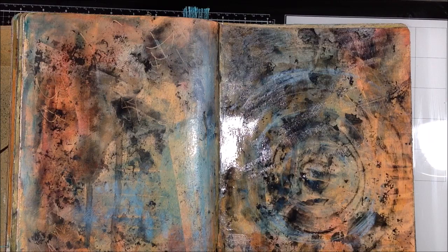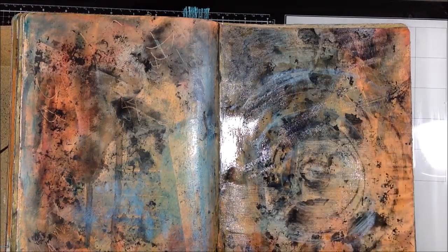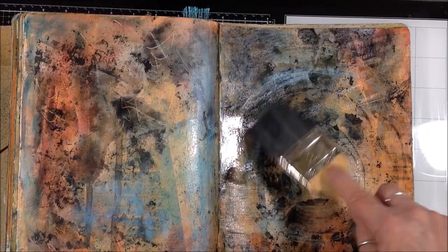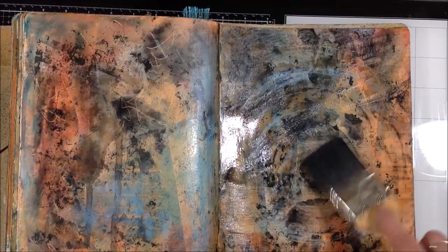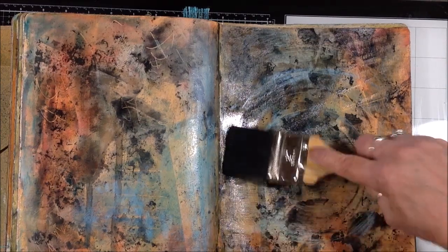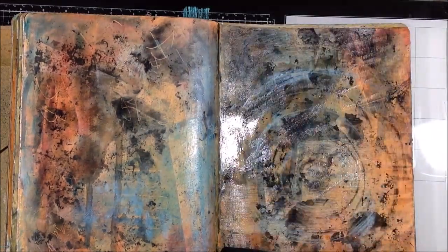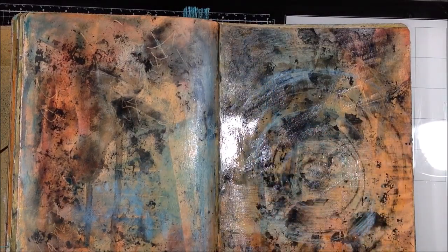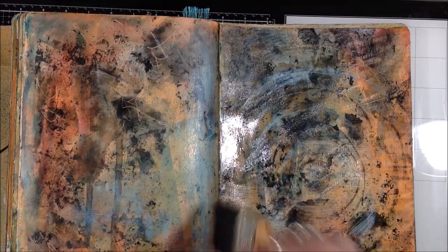Just kind of playing — seeing what I like, what I want to keep, what I don't want to keep. I like the tapping motion better than what I got when I was dragging it. While this gamsol is still nice and juicy and wet, I'm going to take a piece of paper toweling and lay it over top.